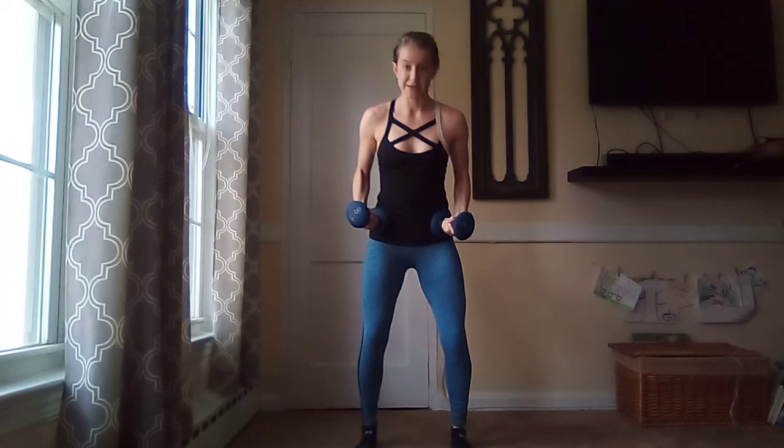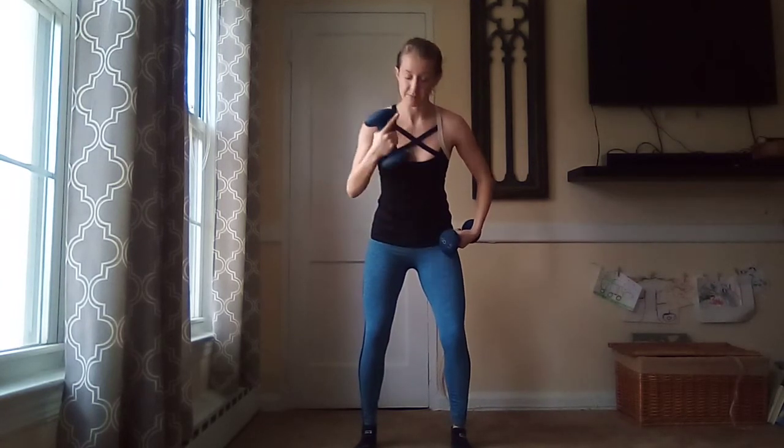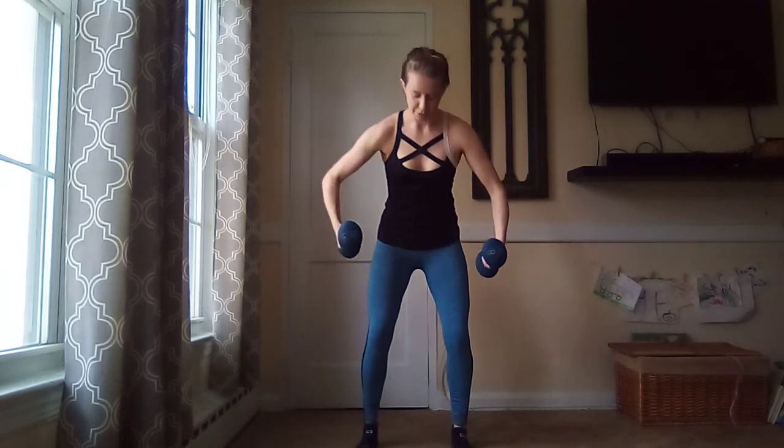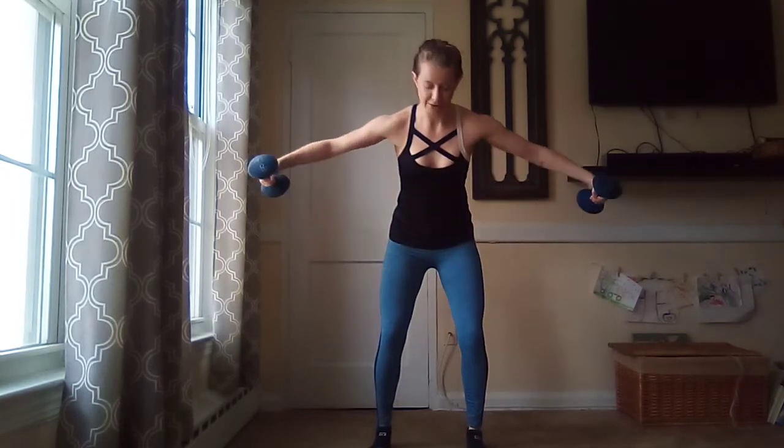I want those knees to have a slight bend in them. Tailbone is slightly back, abs in tight. Your spine is giving you that nice diagonal line. Bring those dumbbells in front of you. You're going to start with a simple fly — you are all familiar with it. Ideally, you can give me three counts up and one count down.